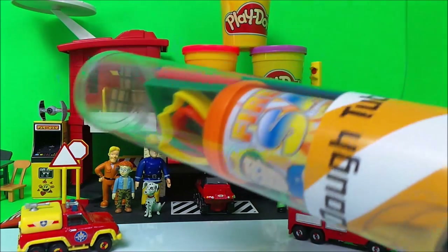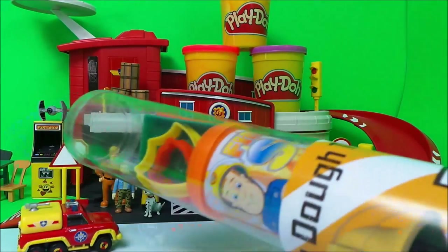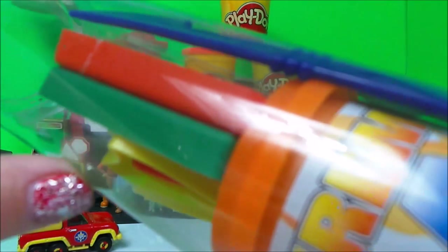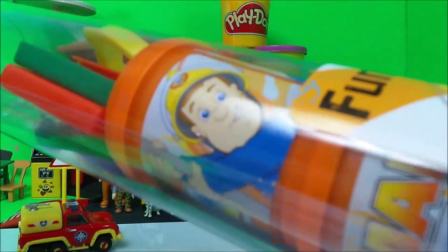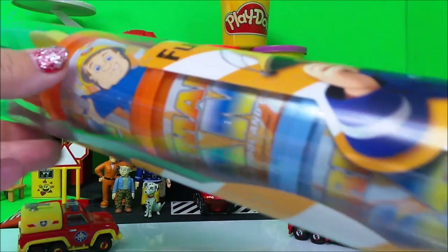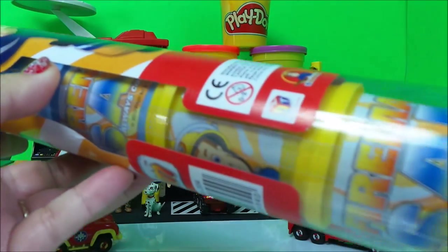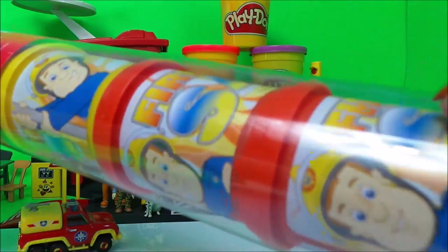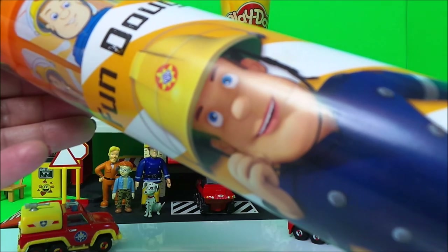Here's our set — it says Fun Dough Tube. It's quite tricky for me to show you because it's so long, but here are the molds on top with a little cutter. There are two cutters there, and as we go down the tube you'll see all of the different colors of dough. And there's a marvelous picture of Fireman Sam at the end.